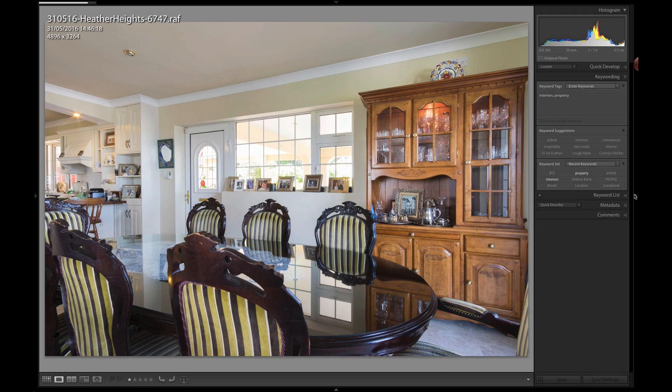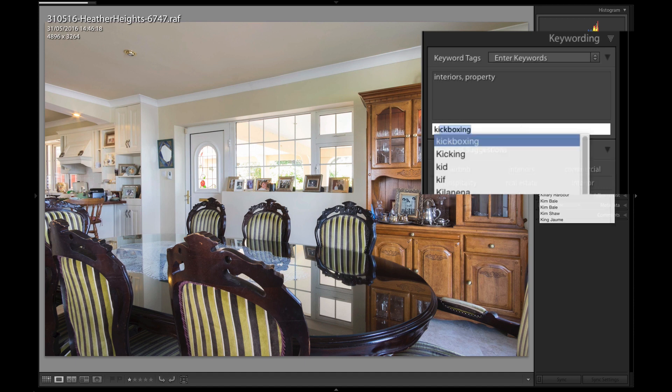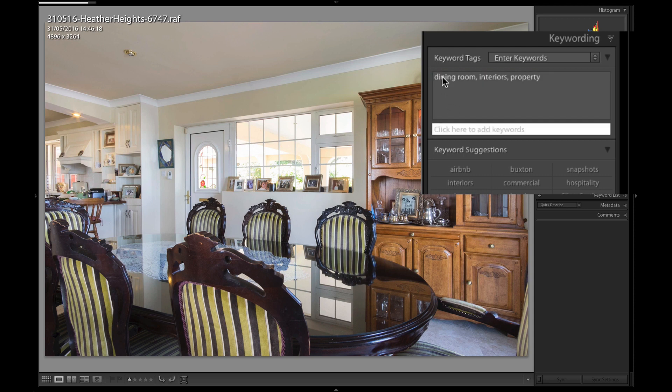Another new thing: if you go to the Keywording section and hover over your keywords, you can now see the keyword count. For example, after adding a new keyword like 'dining room', hovering over the panel tells us there are now three keywords. So you've got a keyword count right in that panel.